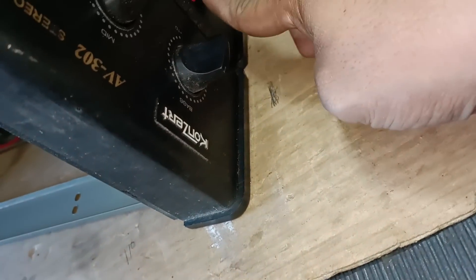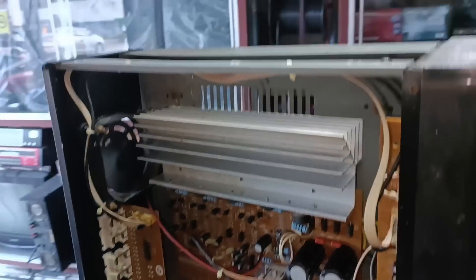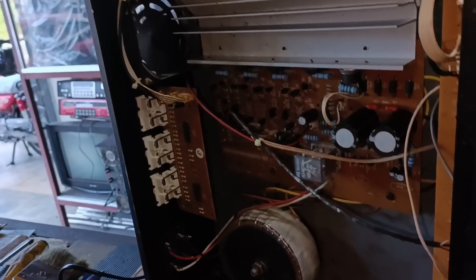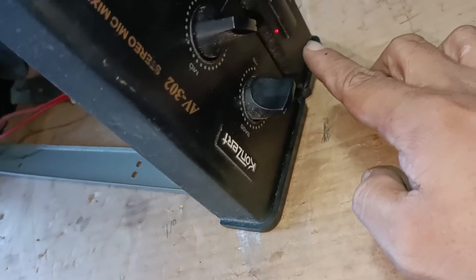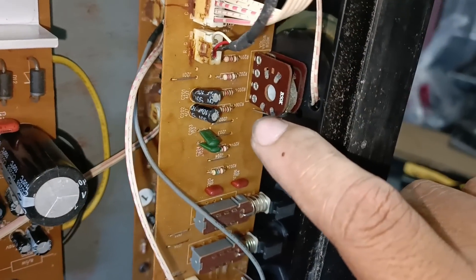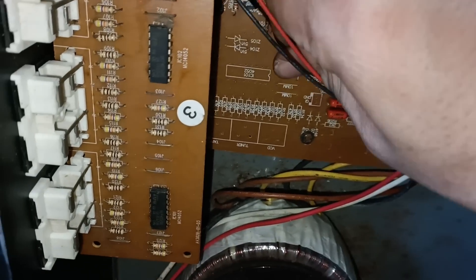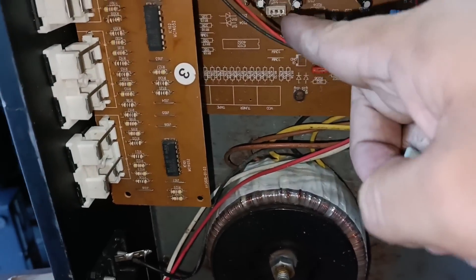Problem nito ay parang may watosi sa loob sa pakinggan nyo. Napakinggan nyo diba, para may watosi. So syempre hahanapin natin kung saan ba yung problema. Pwede kasing sa volume controller o dito sa main amplifier.